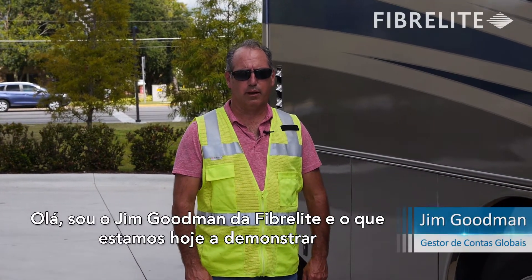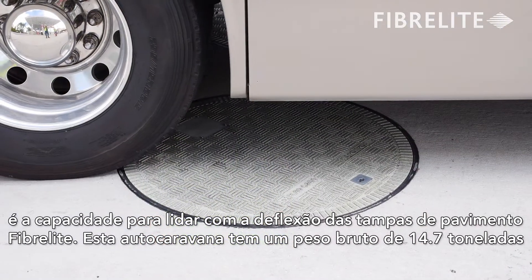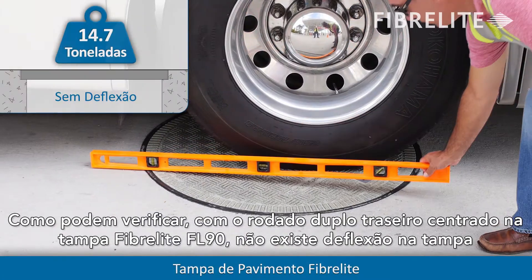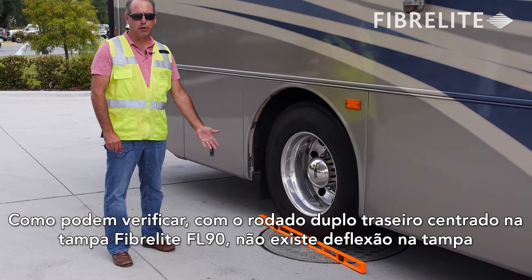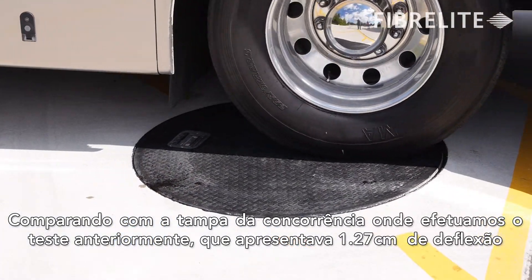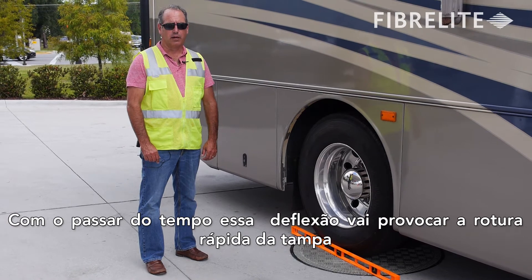I'm Jim Goodman with Fiberlite, and what we're showing you here today is the ability of Fiberlite covers to handle deflection. This motorhome has a gross vehicle weight of 32,500 pounds, and as you can see below, with the rear double tires centered over the FL90 cover, there's literally no deflection — compared to the cover we tested previously, where we had close to half an inch of deflection. Over time, that amount of deflection is going to cause the cover to break down quickly and eventually in a catastrophic manner.